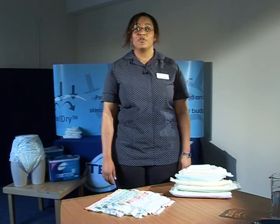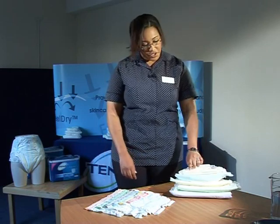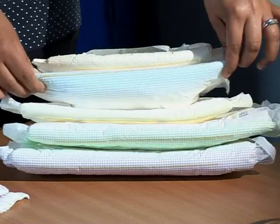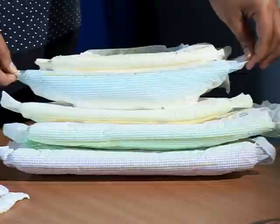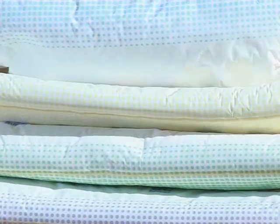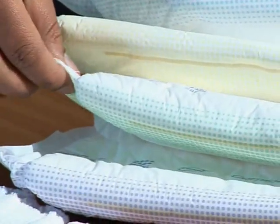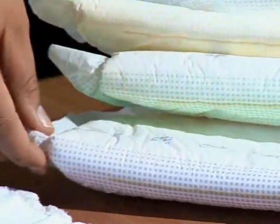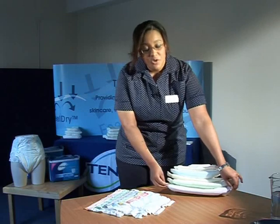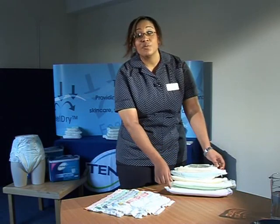The next range of products are for moderate to heavy incontinence and they're called the Tenor Comfort range. They go from Tenor Comfort Normal, the peach coloured pad that absorbs greater than 350ml, to the Tenor Comfort Plus — blue coloured — which absorbs greater than 450ml, the Tenor Comfort Extra — yellow coloured — absorbing greater than 600ml, the Tenor Comfort Super absorbing greater than 750ml, and the Tenor Comfort Maxi absorbing greater than 900ml. The colours indicate absorbency and not size.